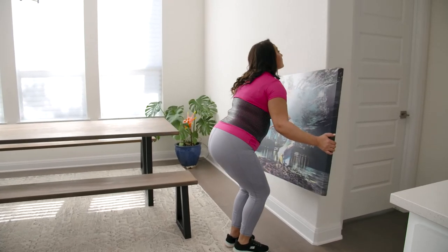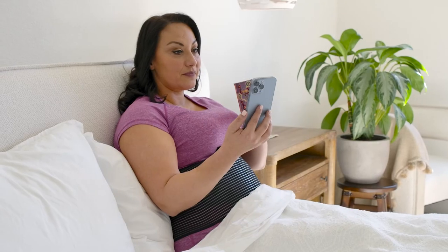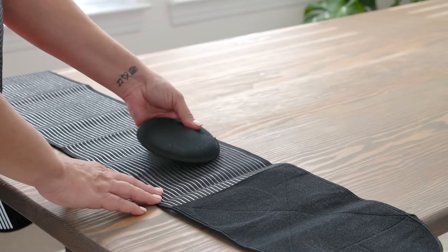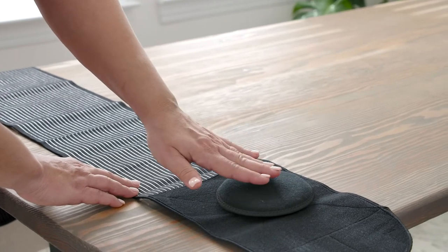The belt is made of breathable materials that provide comfort when performing everyday activities or even just sleeping at night. The included pressure pad can be inserted or removed to best support the abdominal hernia region.